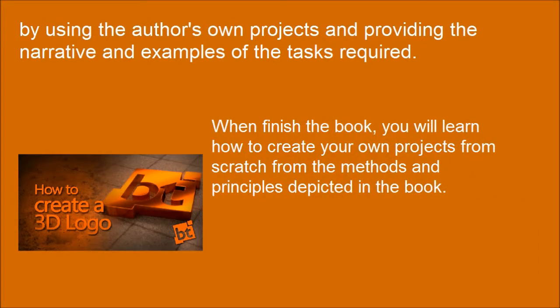When you finish the book, you will learn how to create your own projects from scratch using the methods and principles depicted in the book.